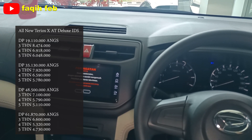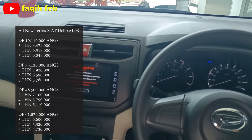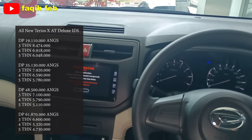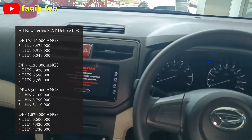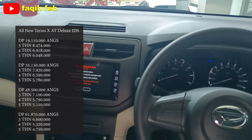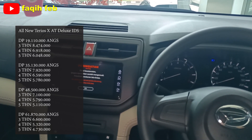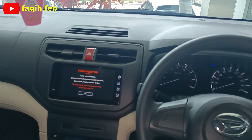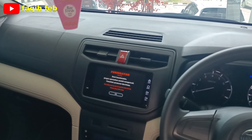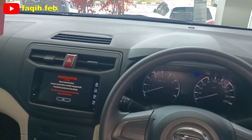Ada DP 48 juta, angsuran 5,1 juta 5 tahun, dan terakhir ada DP 61 juta, tenor 5 tahun, dengan angsuran 4,7 juta rupiah. Buat kalian profesi karyawan, karyawan BUMN, PNS, guru, jurnalis, pengacara, dokter, tenaga medis, dan karyawan Astra Group bisa mendapatkan diskon khusus. Dapatkan juga hadiah langsung e-money saldo 1 juta rupiah. Manfaatkan promo tahun 2023.